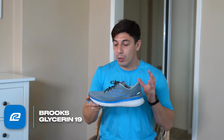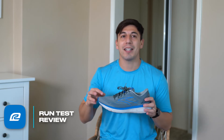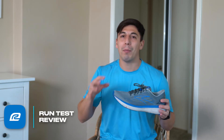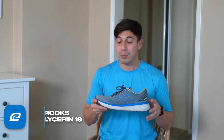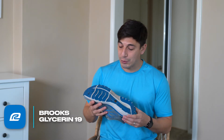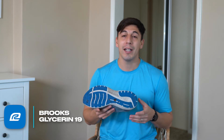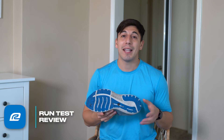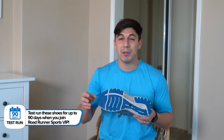When it comes to the upper overall, I'm really impressed — it's really soft and stretchy. Not elastic-y stretchy or mesh stretchy, just a soft fabric that's really breathable in the toe area, which I was happy to find. Overall I'm really happy with the ride of the shoe. The outsole has a ton of rubber, so this is a shoe you're gonna get a ton of miles in. This is a daily trainer, and it doesn't come in heavy at all — 10.2 ounces for a men's size 9.